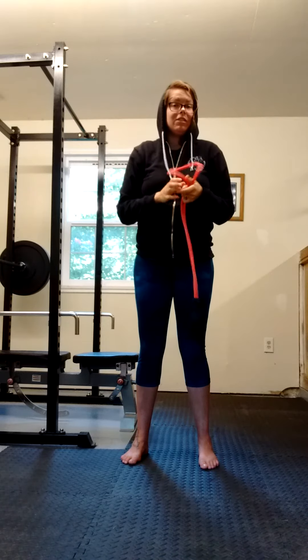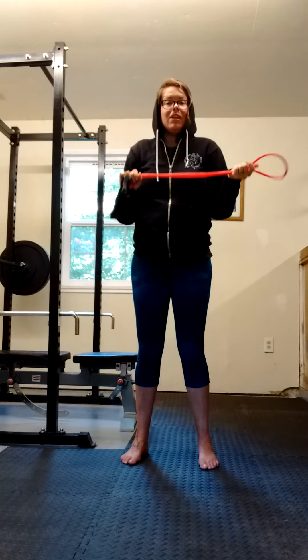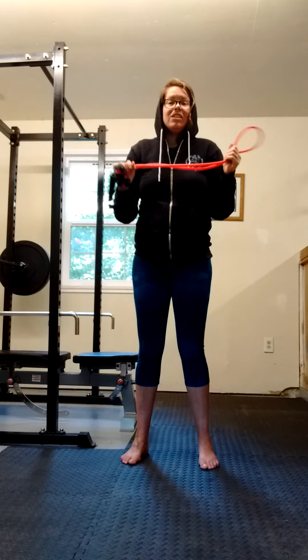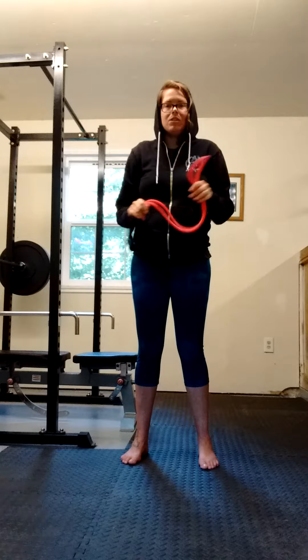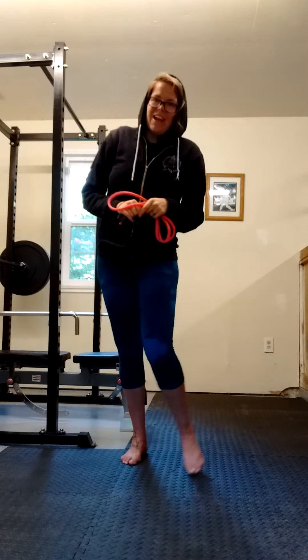That is the resistance band pull apart and it's one of my favorites. If you have shoulder problems, this is a really good one to start with. Just make sure that you start with light resistance. Alright, have fun, get cracking.